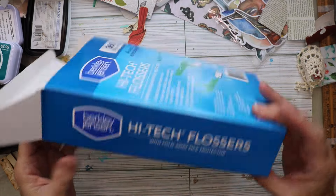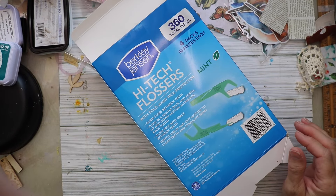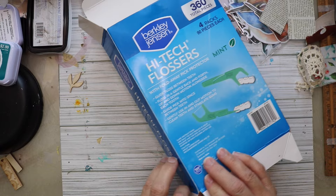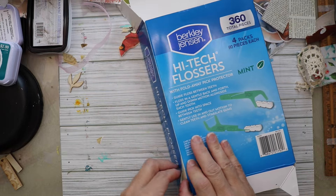Hi friends, I wanted to share with you how I turned this box into a journal cover. This ended up being the journal cover for the bird journal that I created for my 4k giveaway.